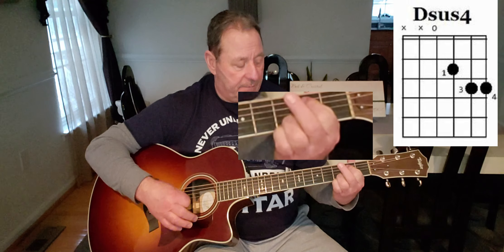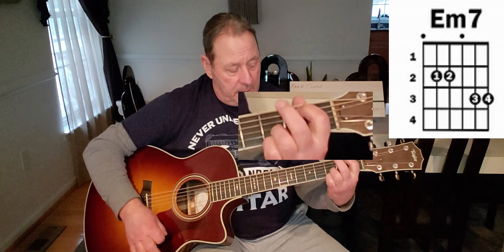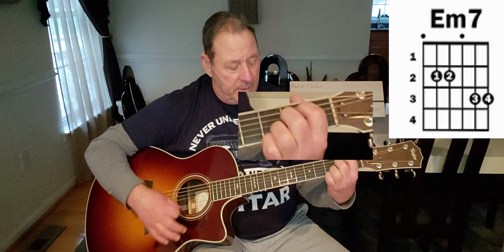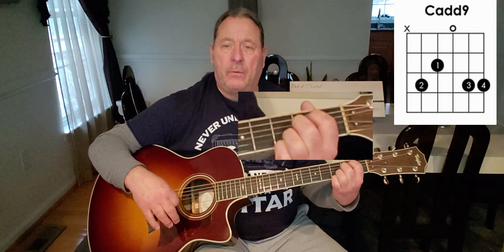We're gonna go up to an E minor 7 — again, don't fret, it's easier to play than an E minor. Leaving our ring and pinky finger locked, we're gonna bring up our index finger, press on the fifth and fourth string, second fret, play all strings — there's your E minor 7. If you can't do it with one finger, just leave your index finger on the fifth string, second fret, and drop the middle finger on the fourth string, second fret, play all down. Now to go to a C add 9, drop your index finger down to the fourth string, second fret, and bring your middle finger over to the fifth string, second fret, play five strings down. That's your C add 9.